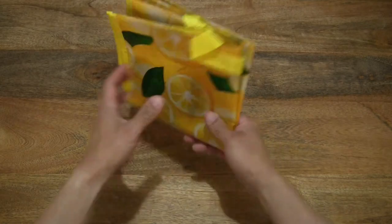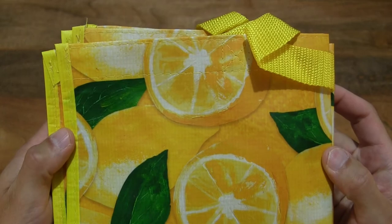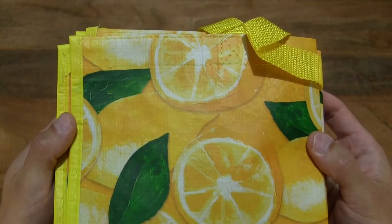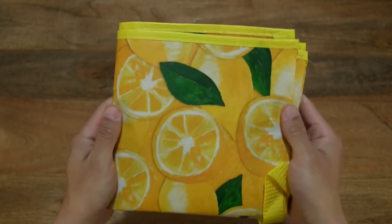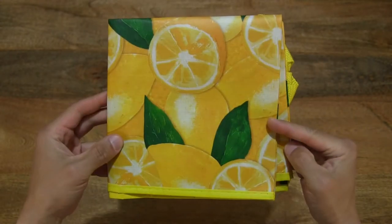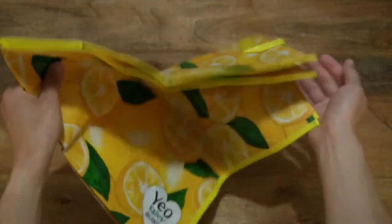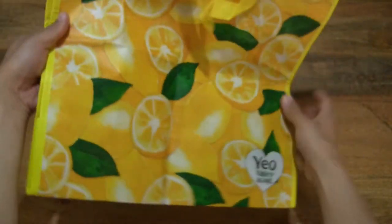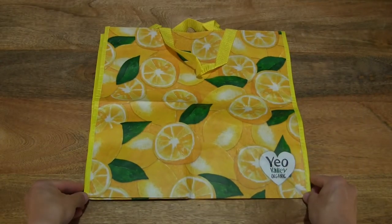Now let's go ahead and take a much closer look, so you can see that it does have a lemon yellow design or artwork right throughout. And now let's open it up or unfold it so you can see this Yule Valley Lemon Shopping Bag in full.